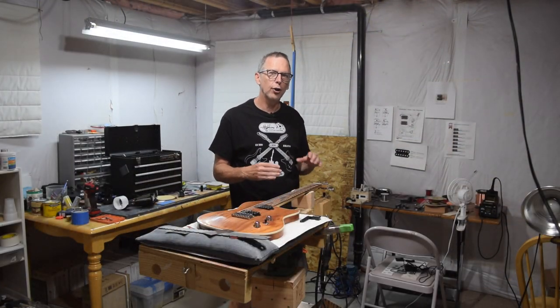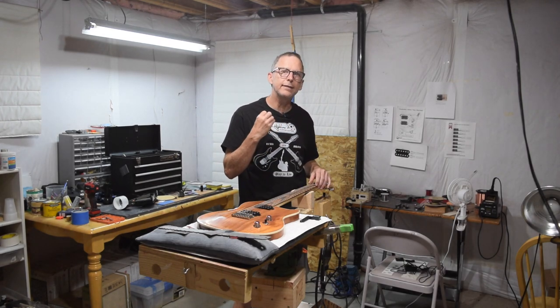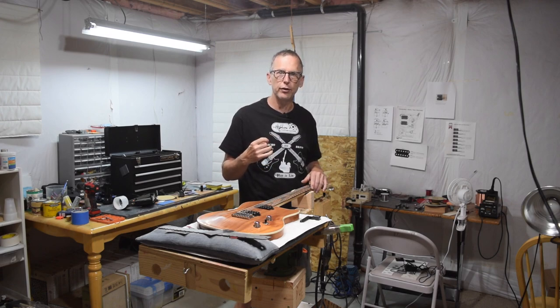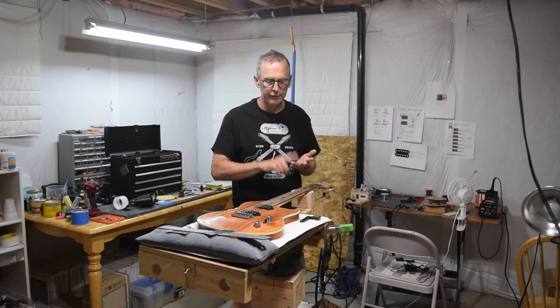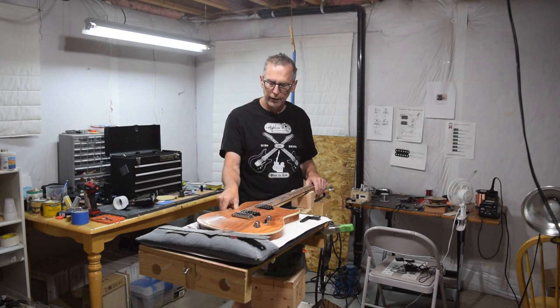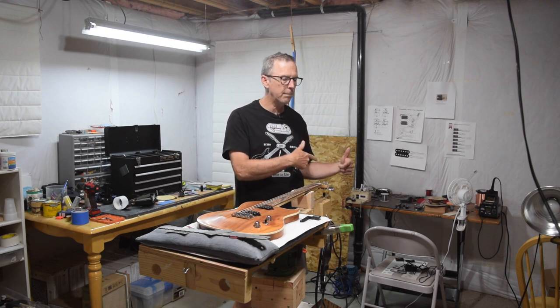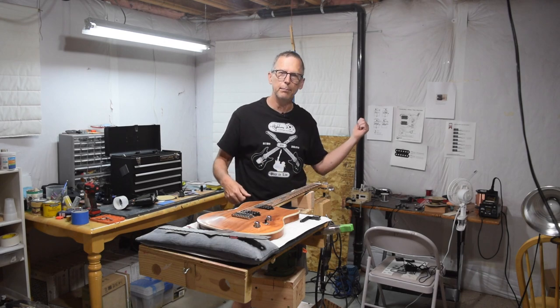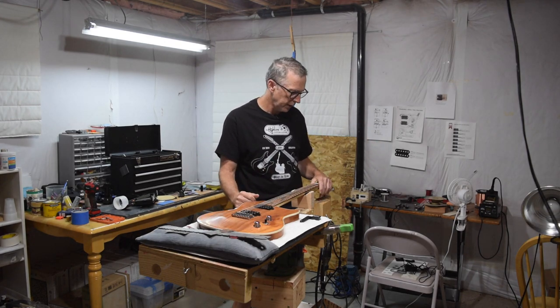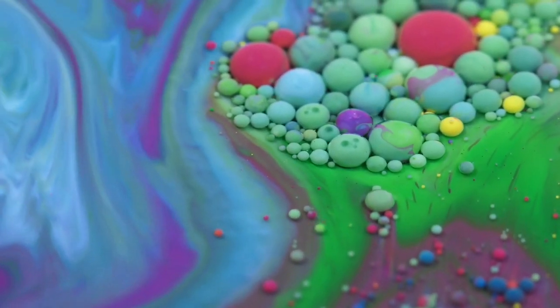If you make your own nut and slot it yourself, you can really dial in the performance of your guitar in terms of playability, sustain, tone — everything. So I highly encourage you to invest in some nut files and give it a shot. Hopefully you found this episode to be useful. If so, give me a thumbs up, hit the subscribe button, click the bell for notifications, and I will see you soon. Thank you.